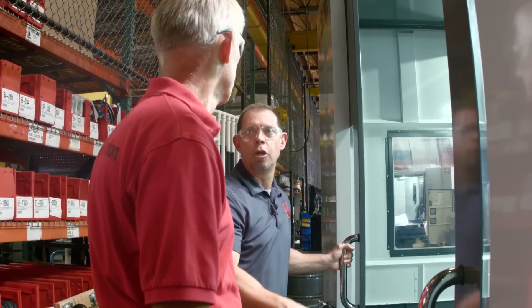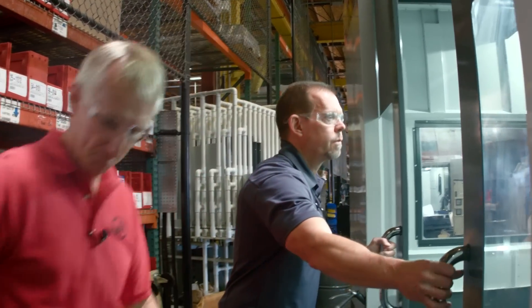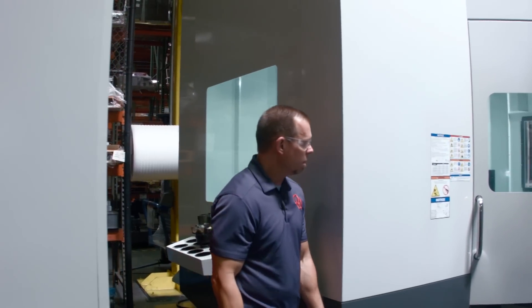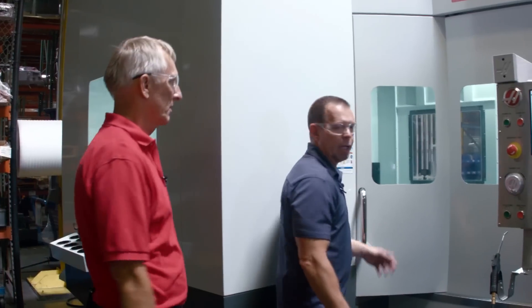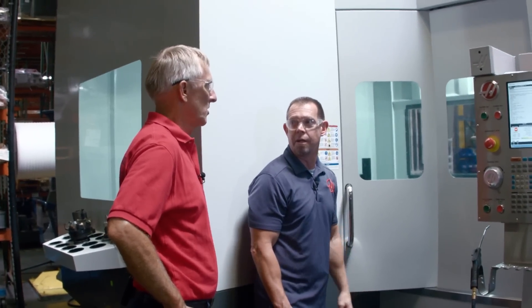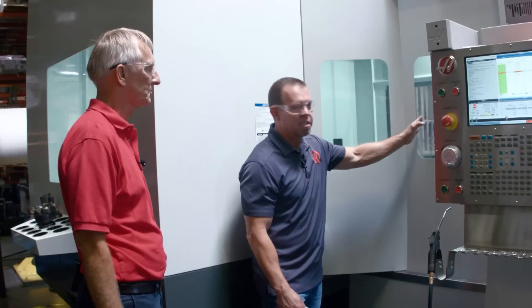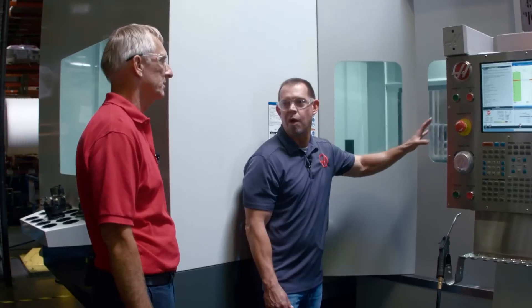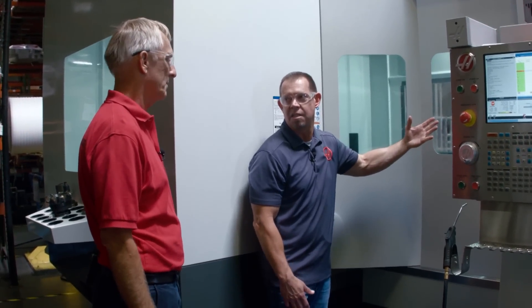Let's go around the side of the machine and take a look at the operator door. The operator door looks basically the same, but you've made some changes. The big one is you put glass in this, right? Right — it's our new safety glass, really tough and durable. It takes a beating and it doesn't haze up from chips the way plastic does. That's a big deal on the horizontal because this is right in line with the spindle — the chips hit right here, so having glass instead of the old plastic is a big deal.